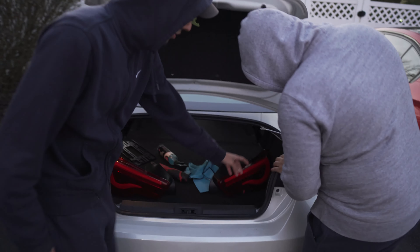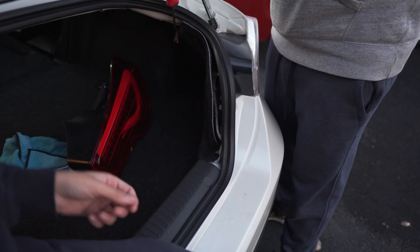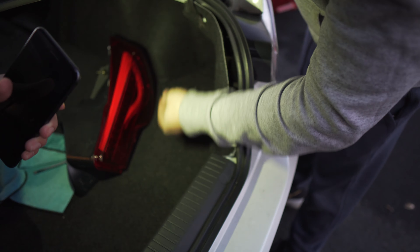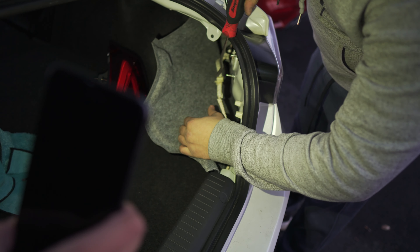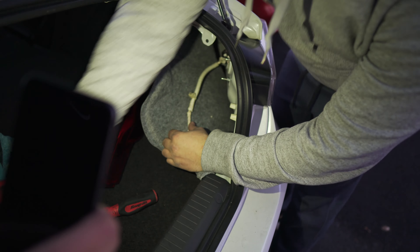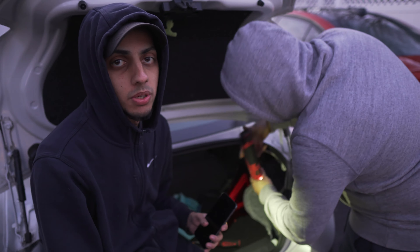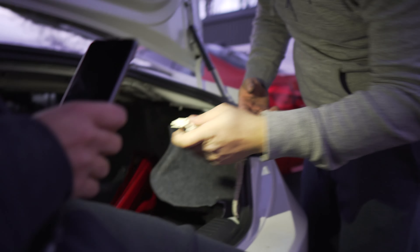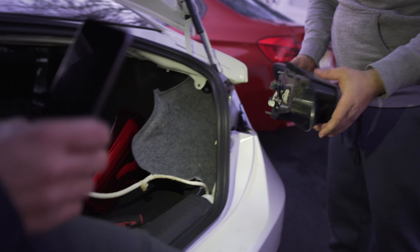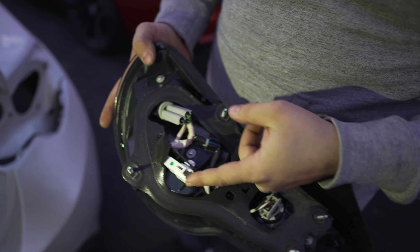Let me open the trunk. What you want to do is remove this clip — this pin right here — you remove that. After you remove that, you've got four 8-millimeter nuts. Clip that off so you can take off the nut. This install shouldn't take more than like five minutes — it's a really easy, quick install, and these tail lights are plug and play, which helps a lot. After you remove those four nuts, unclip it, press right here, pull it up, and then pull the tail light.